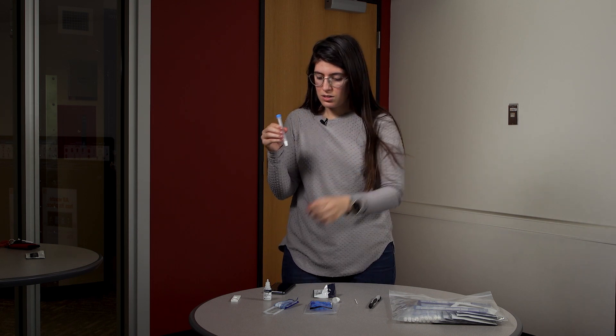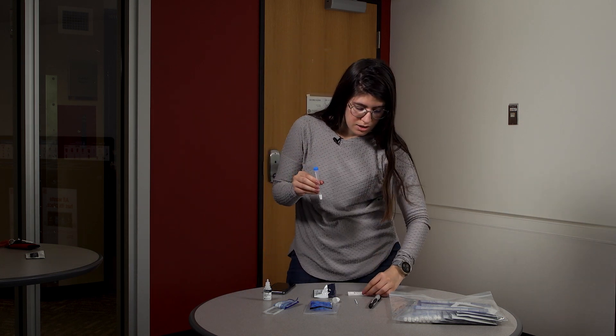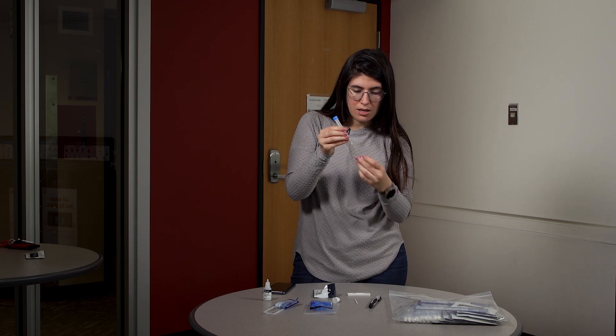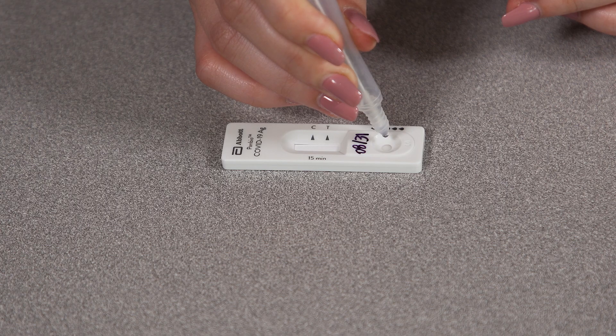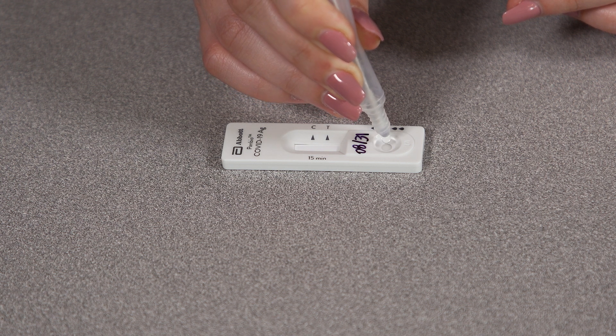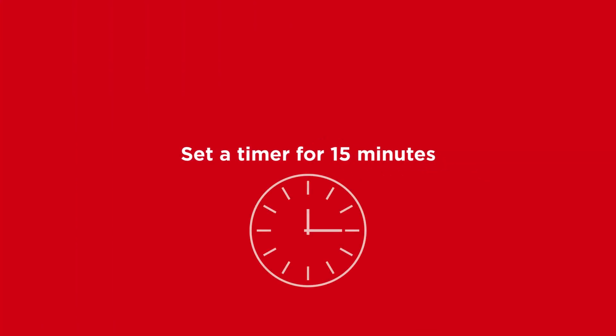You will take your testing device and drop five droplets into the sample area. Close the extraction tube and set it aside. Now set a timer for 15 minutes.